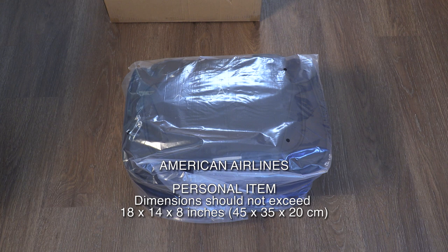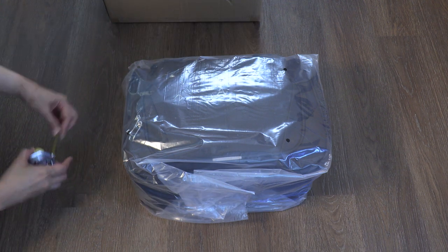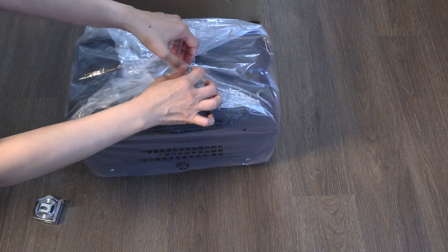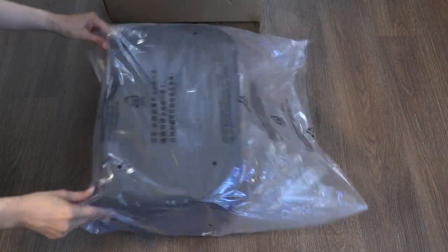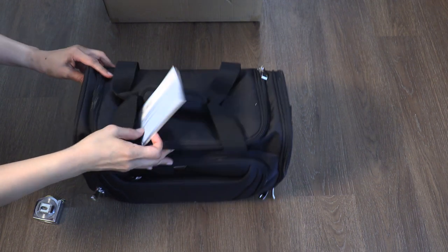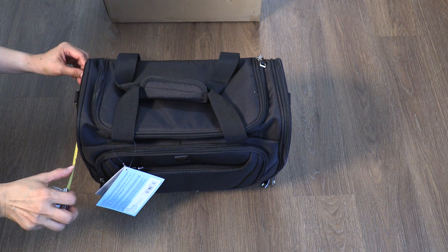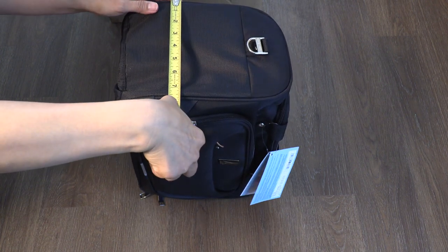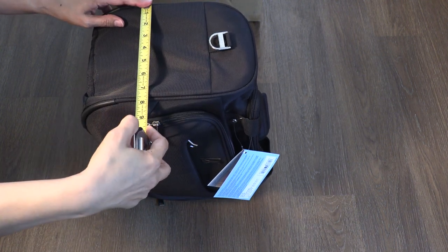So according to American Airlines, we are allowed one personal item and it should be within dimensions of 18 by 14 by 8 inches, and this bag should fall within that. I brought a tape measure to check. The depth is just a little bit less than 8 inches, but on the outside where it expands it falls within that 8 inches.